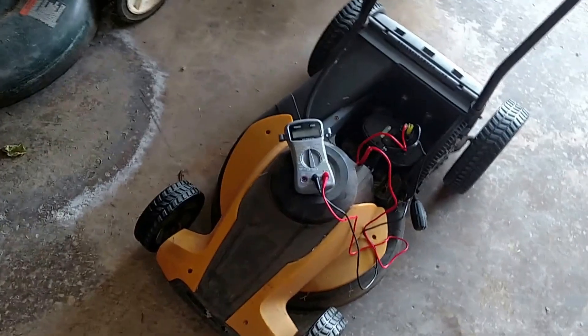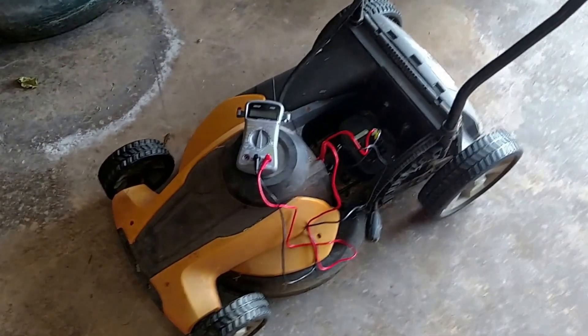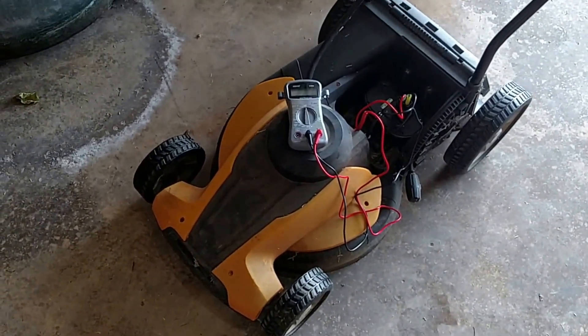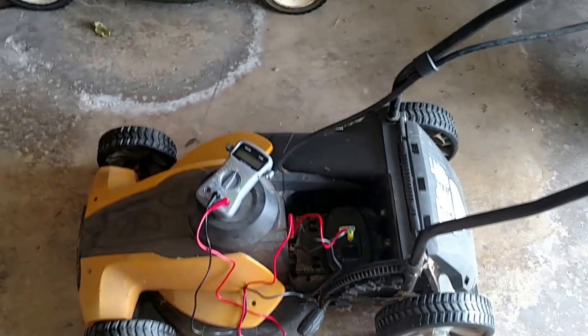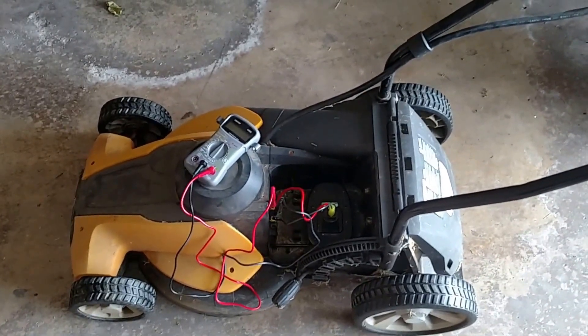This is the end of my video. Of course I will have a Works lawn mower coming in that I don't have to repower, and we'll see how that works. Thank you all for watching — subscribe to my channel and like if you like this video.